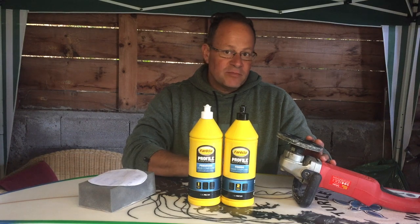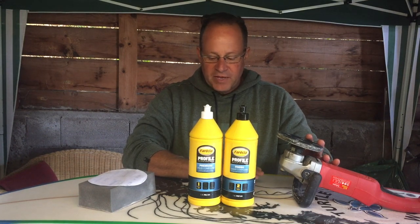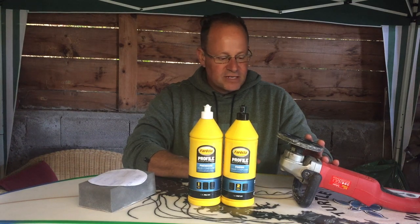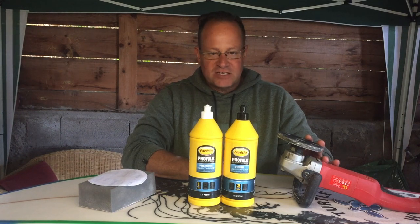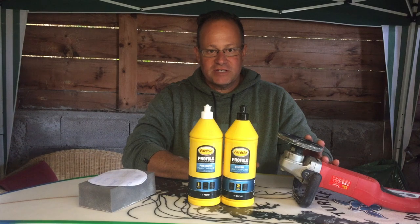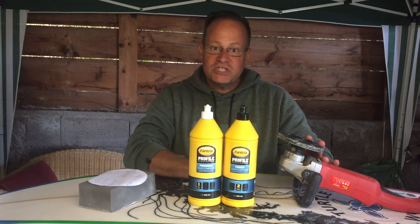If you go to speed two or three, you will start warming up the surface of the board, and when the resin or hot coat gets warm it's going to start getting soft and you won't get the results you want. So keep it at speed one always — the slowest speed your machine can do.